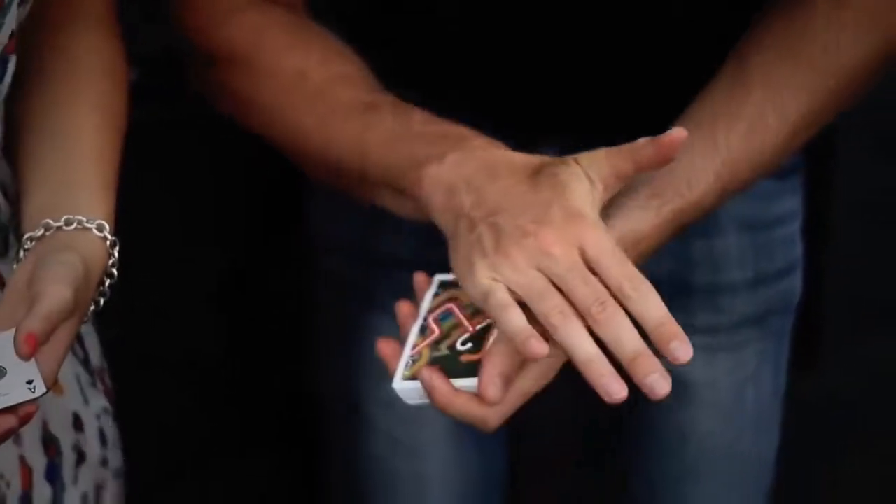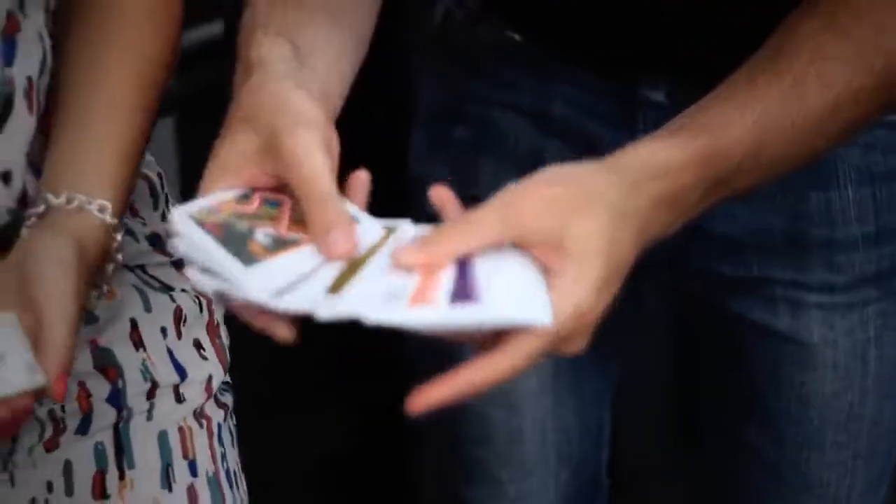It's 20 effects possible. Each one causes a deck of cards to change in your hands or in their hands into a deck of cards made up of all different back designs.